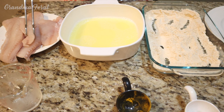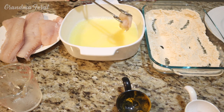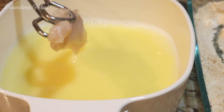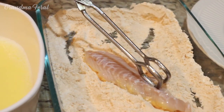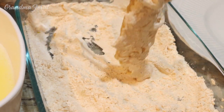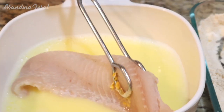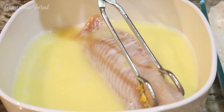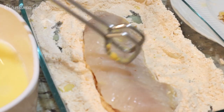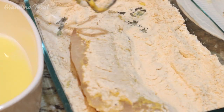Now I'm going to coat the fish. See what nice fish this is — you can't get this fish any fresher because as soon as he catches it, that same day he gets it to me and I put it right in the freezer. I think this is black fish that he caught this time out, because he travels to Montauk Point. Sometimes he goes to Massachusetts.